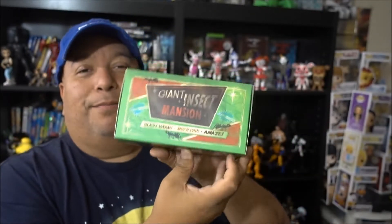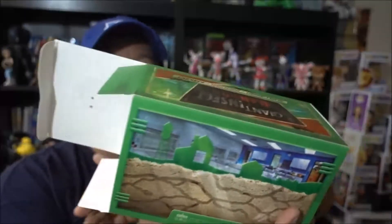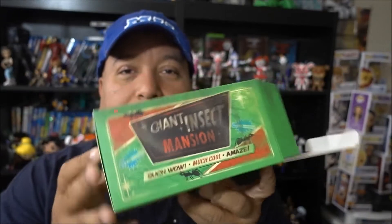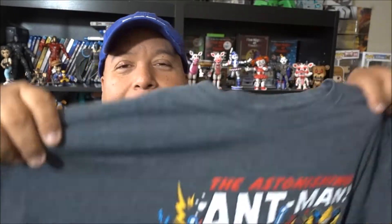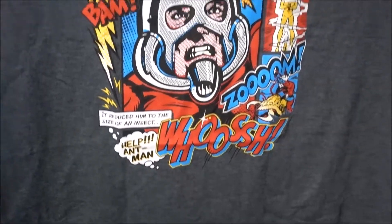Next in the box I'm not sure what it is - it says 'Giant Insect Mansion.' I thought it was an ant farm, but it's actually a shirt. I thought it was something insect-related because I've been thinking about doing an ant farm. But it's a shirt - it is an Ant-Man shirt! Look at that. If you've seen the movie let me know what you think down below. I'm liking this box so far - three for three, some really good stuff.